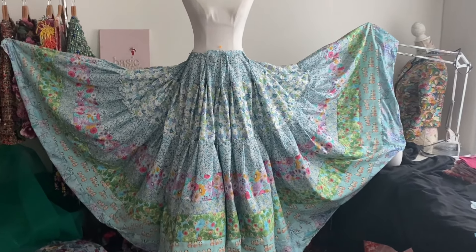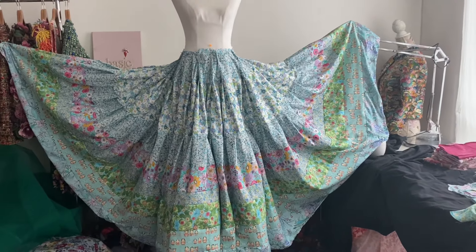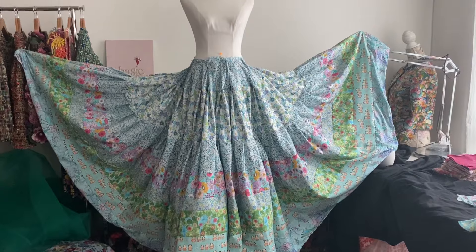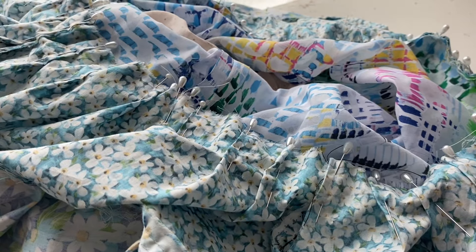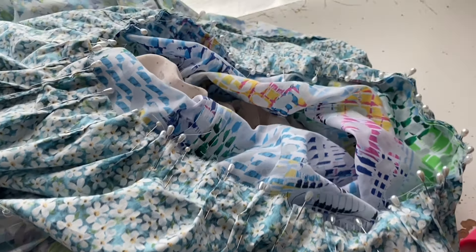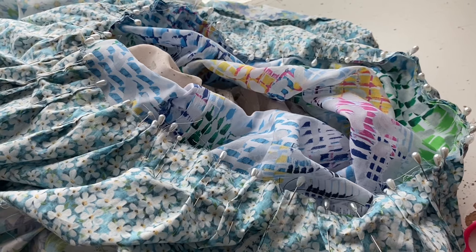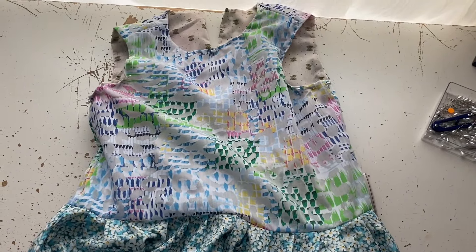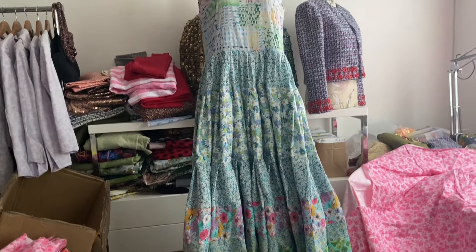Now that we have the bodice and the skirt, it's time to unpin this skirt — it's been on this mannequin the whole time. It's time to unpin it, pin the two together, and pleat it down. Then we'll machine sew them together. I pinned the center front, center back, left side and right side together, then halved it, halved it, halved it, and put all the pleats to one side or the other. Now it's at this point I have to machine sew it — you sew it twice. And then once that's done, you hand-stitch the lining to the inside of the dress.